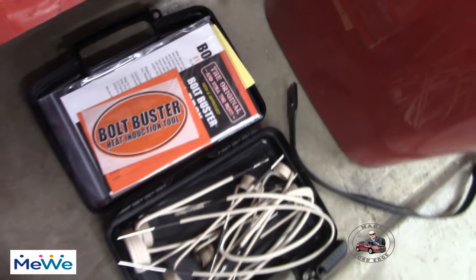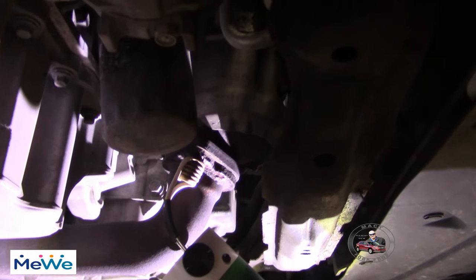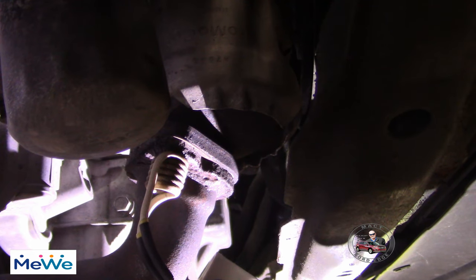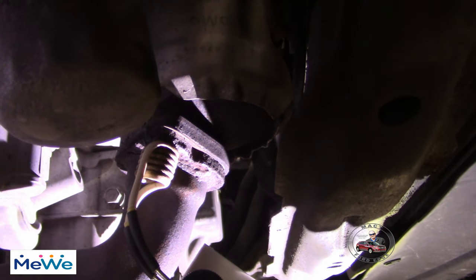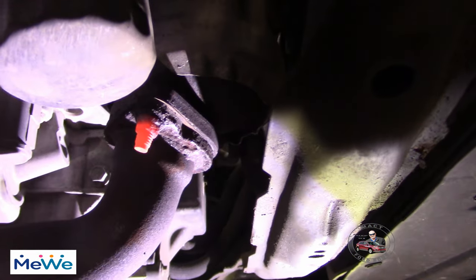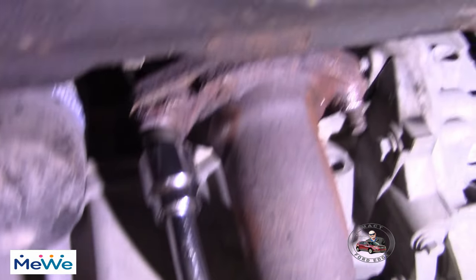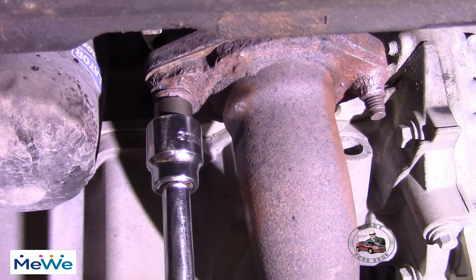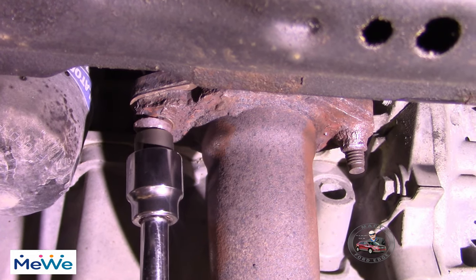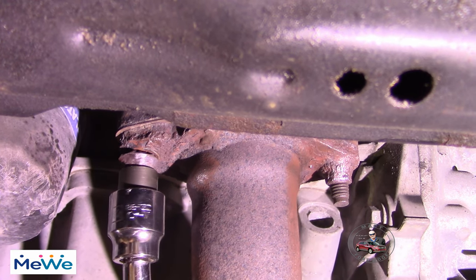Bolt buster, right there — warming things up. There we go, that's warm enough. Well, it worked folks — pound it on, warm it up, it's coming off. Bit right into it. So these extractors do work because this thing is biting the whole way through.